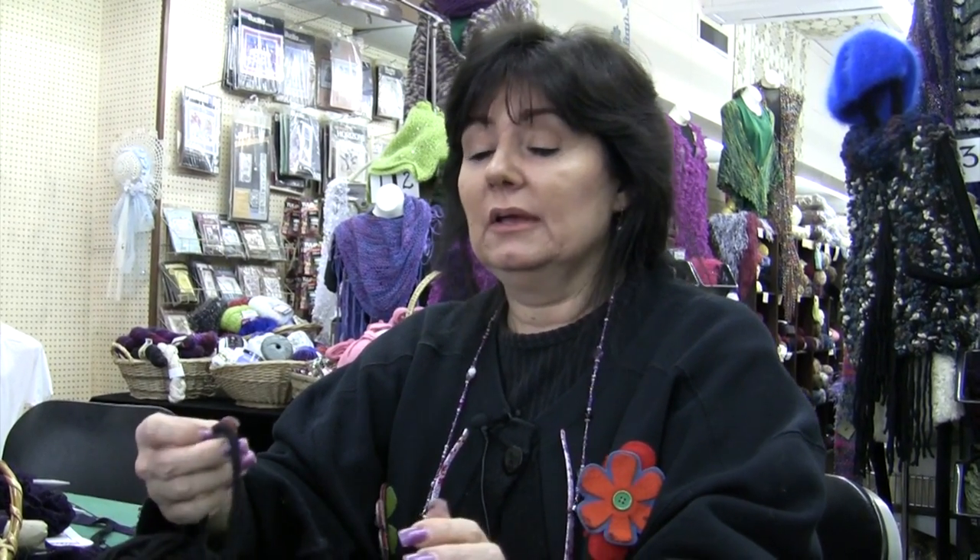I'm May from Tucker's Yarn, Allentown, Pennsylvania. I'm here to show you how to cast on.